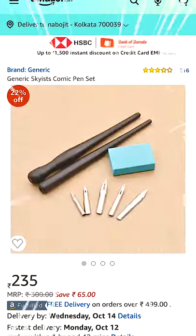I recently bought a nib pen for my Madhubani painting. After opening the box, I was greeted with a set of tools. There are two holders, five steel nibs, and one eraser.